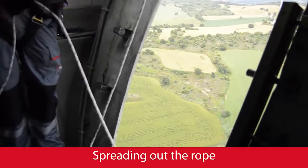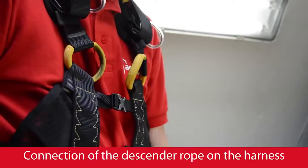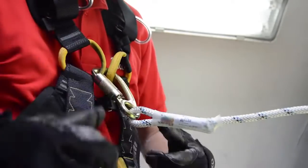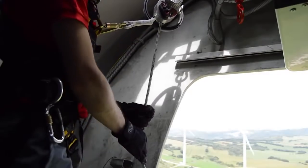Spread out the descender's rope — manually or let it drop — checking that there is no knot in it. Connect the descender rope's short-end carabiner to the anti-fall point on the harness chest, and close it.